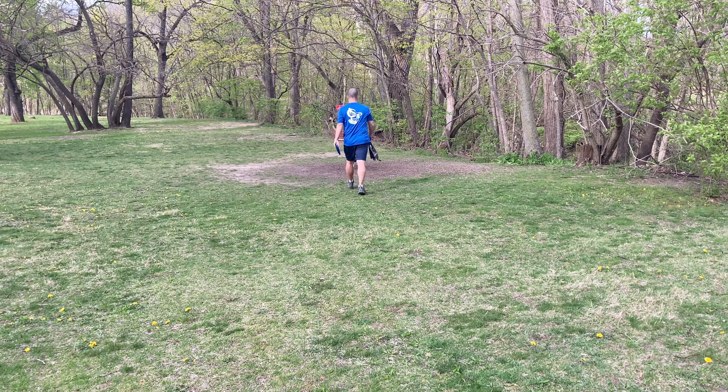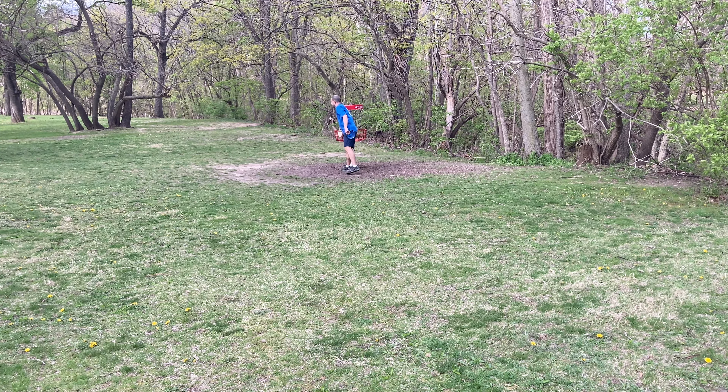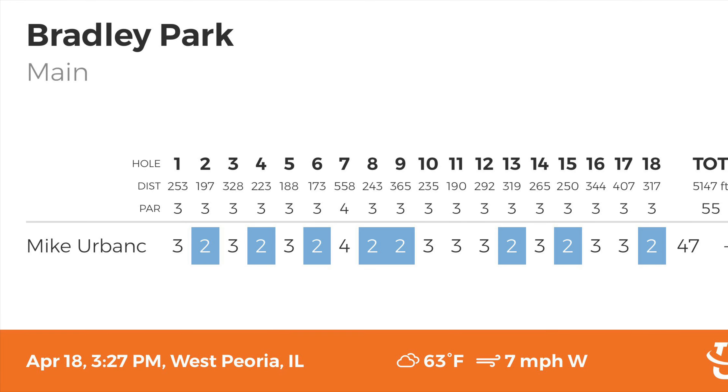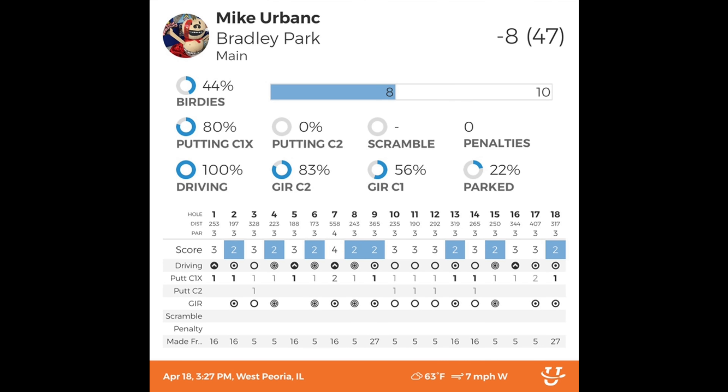Overall, decent round — good front nine. The back nine, I just need to work on the putts. I've got a tournament coming up this weekend and I definitely want to practice the putts a little bit. Finished with an 8 under 47. This course is all par threes except for hole seven which is a par four. My circle one putting was only 80% — I missed several makeable putts, but none of them were inside 20 feet. They were all the 25, 30, just outside 20. I'm going to take the basket out and work on some 25 footers, hopefully in some wind, and see if we can clean that up for this weekend.